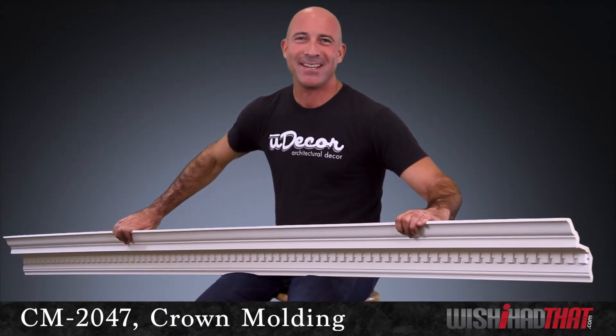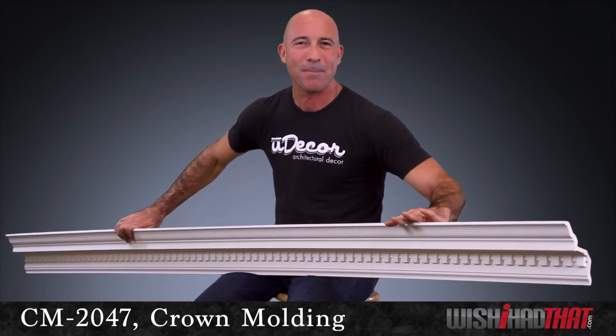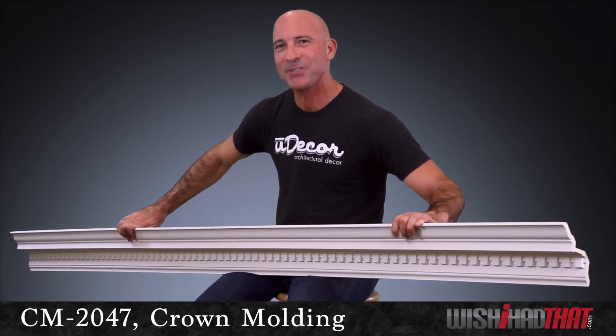So, enjoy the experience, enjoy this product, and most of all, enjoy the amazing ambiance this crown will add to your home.